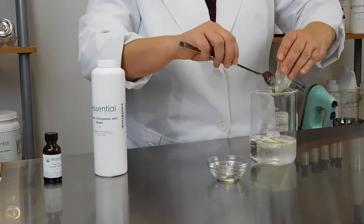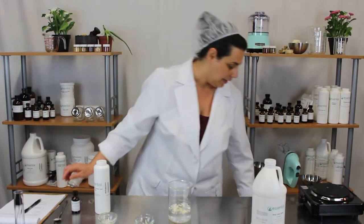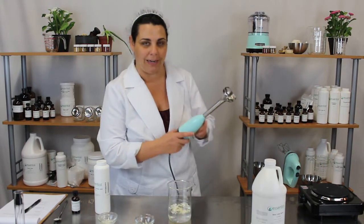Just like so. It will turn your spray cloudy; however, it isn't cloudy once it's sprayed out of the bottle onto your feet.